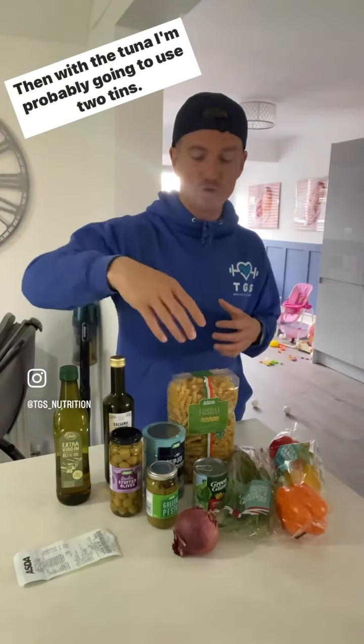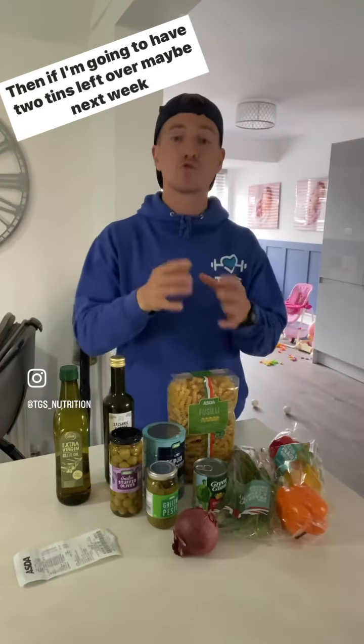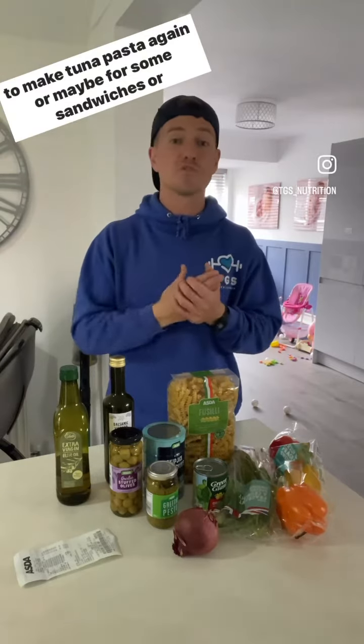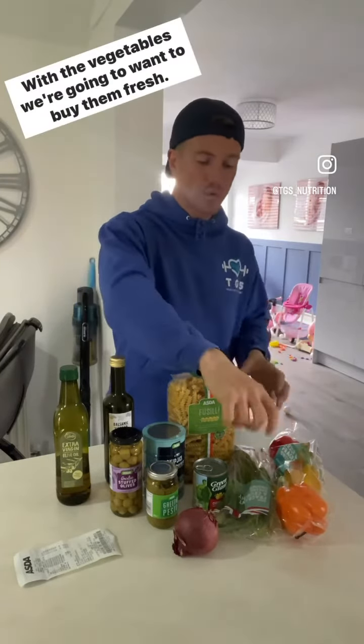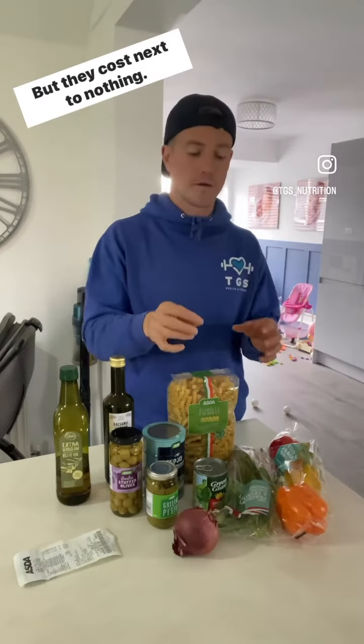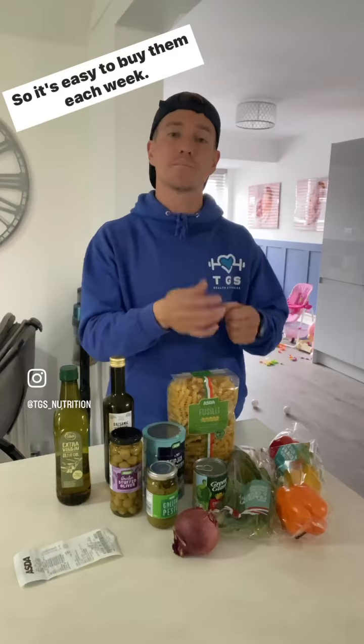With the tuna I'm probably going to use two tins, and if I've got two tins left over, maybe next week I'll make a tuna pasta again or use them for some sandwiches or anything else. But the vegetables we're going to want to buy fresh — the fresher they are, the more nutrients they have. But they cost next to nothing so it's easy to buy them each week.